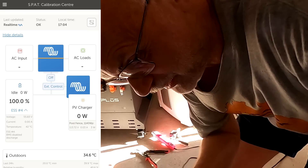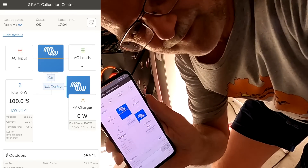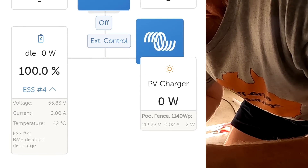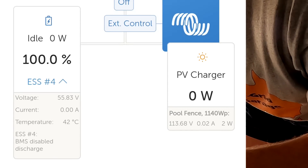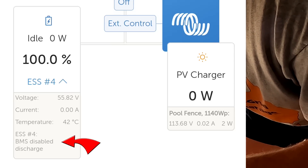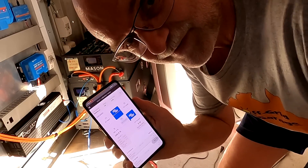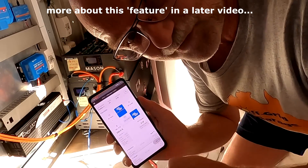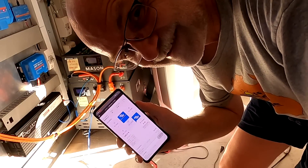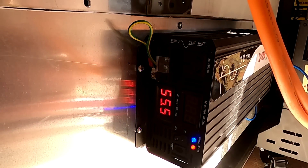I was just wondering what's going on - I just started the VRM on Victron and I could see ESS number 4, and it says down here BMS disabled discharge. That is pretty cool that the BMS actually reports this and the VRM shows what's going on. Nice one, Saplos. So we can now turn on our inverter.